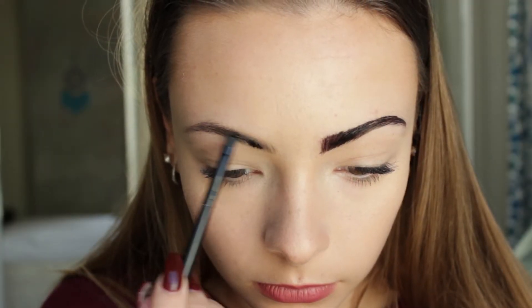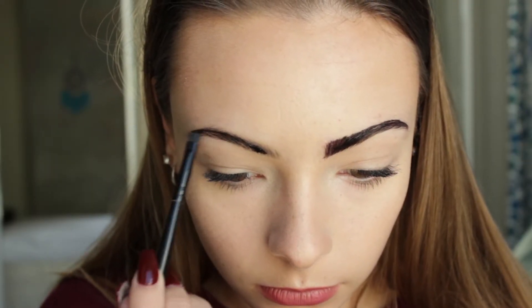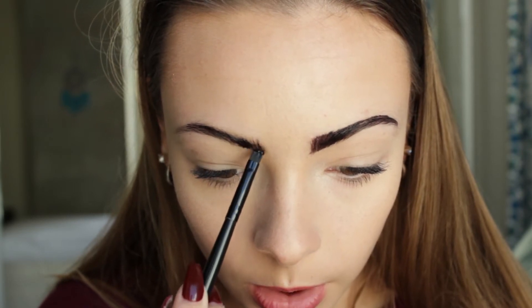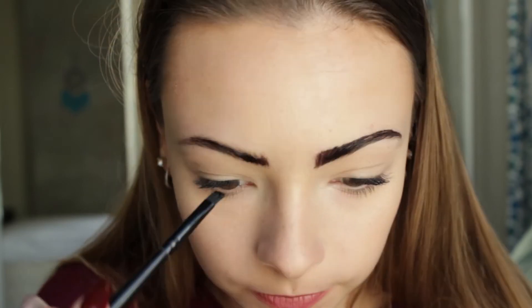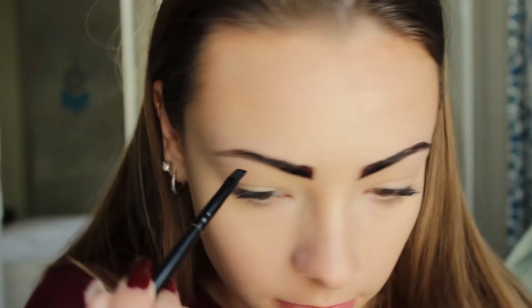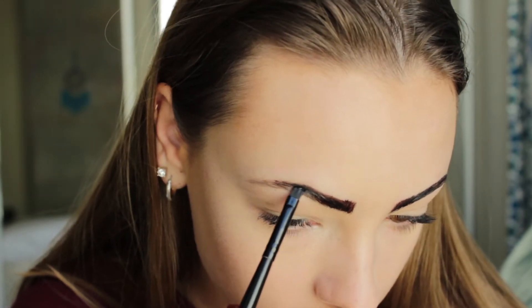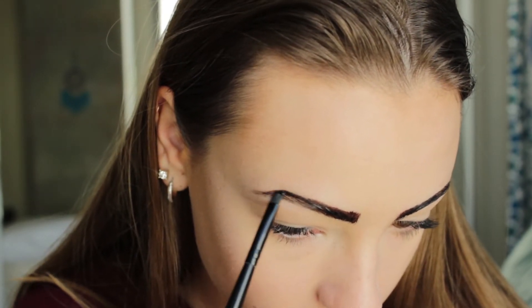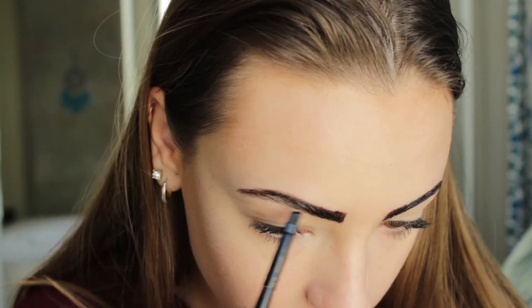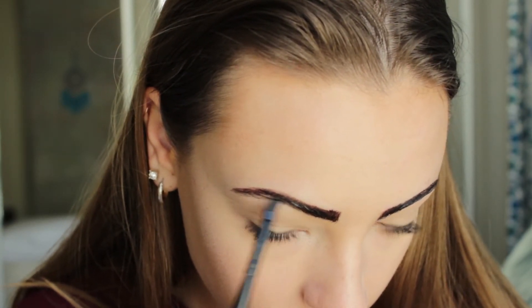I'm just being really careful, trying not to get the dye anywhere I don't want it to go because it'll make my life harder in the end. I'm filling in everything I need to and you're going to leave the dye on for 10 minutes so that it really gets time to set. While you're waiting for it to darken up your eyebrow hairs, you can do whatever you want — sit on social media, do some squats, have fun.